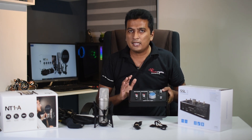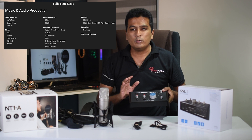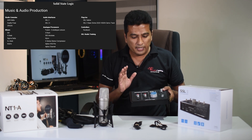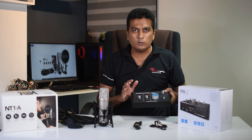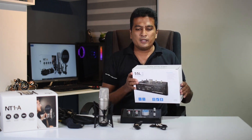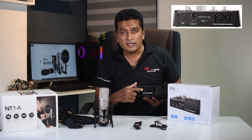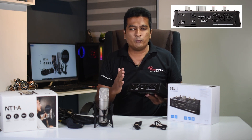In Solid State Logic, it is a premium product. In this case, you can use two inputs and two outputs. You can also use two inputs and four outputs.